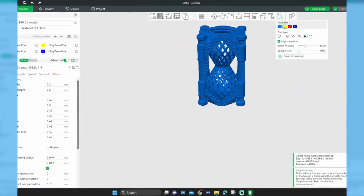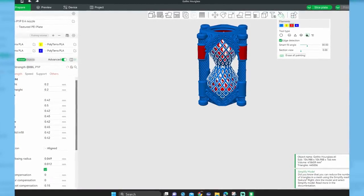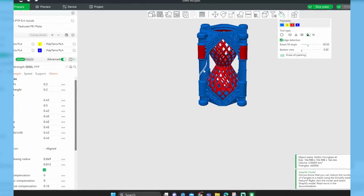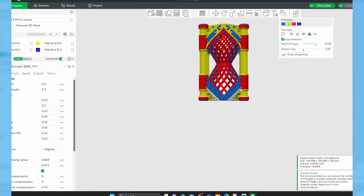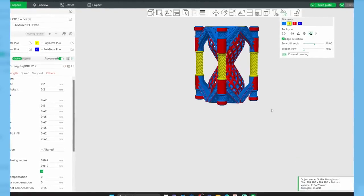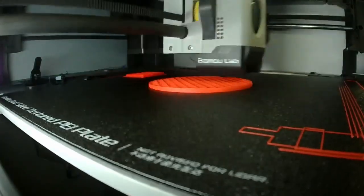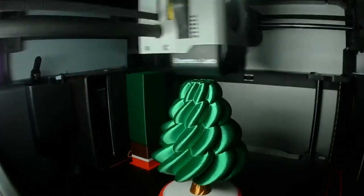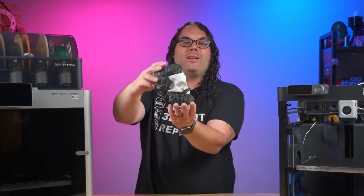Speaking of multicolor prints, the AMS, or Automatic Material System, has quickly become one of the industry standards for multicolor printing on a stock machine — in my opinion at least. I think it's super easy to do. You just jump in the slicer, color your model, and send it to the printer. It is really that easy, and 99% of the time you get an amazing multicolor print right off the printer. That simple.